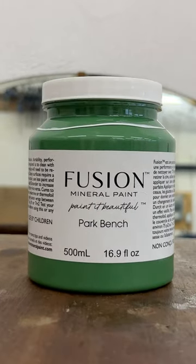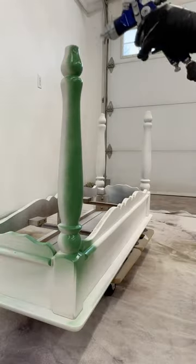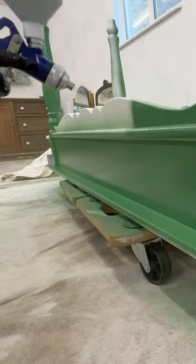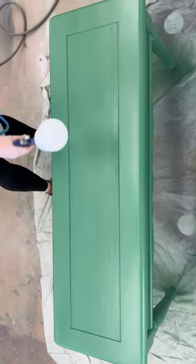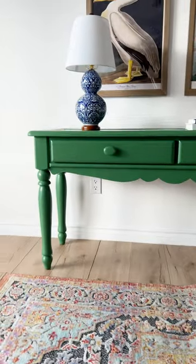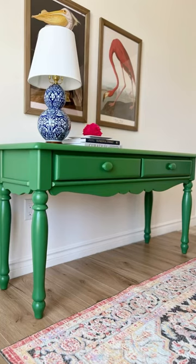I filled up my spray gun with this incredible green from Fusion Mineral Paint and sprayed on a few coats, before adding a little extra sheen and protection with a water-based poly top coat. Now it is undeniably bright and bold and ready for a grand millennial or maximalist space.